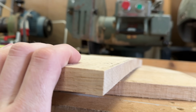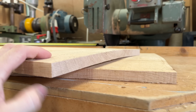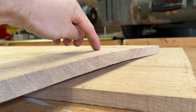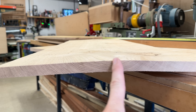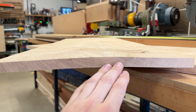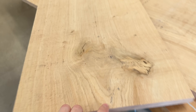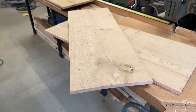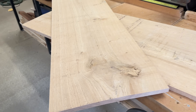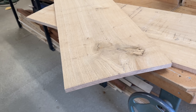This one is particularly crowned in the centre. So if I just rip that down the middle, plane up the two halves and then joint it back together, the joint line will be pretty much invisible because it is one piece of wood originally, and I should get my finished size when I push it through the wide belt sander.